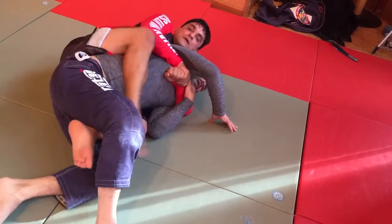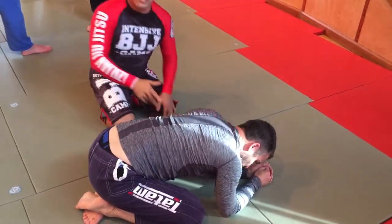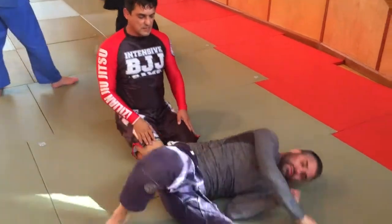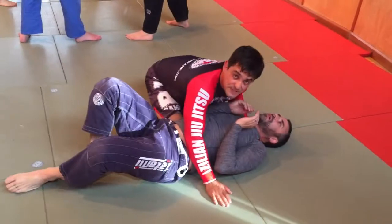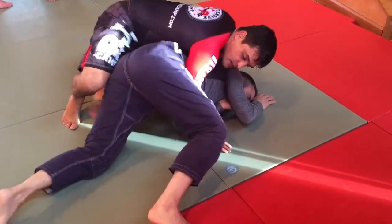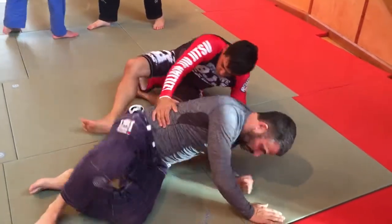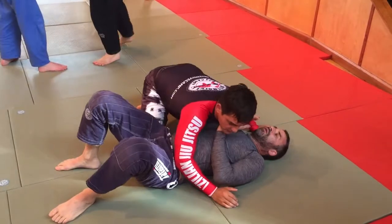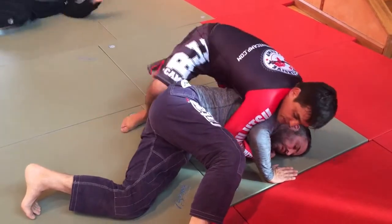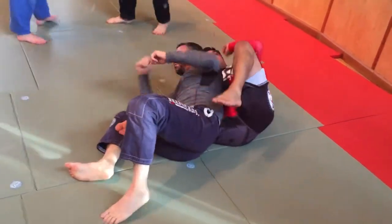From turtle, we also did when he runs — when he escapes away from you and into you. When he escapes away from you, there's a little space here. He goes and I put my hook. He can't defend that hook. He goes, he defends, I couldn't put it — that's okay. I stay here, first move: I sit, I pick him up, I roll to the other side.